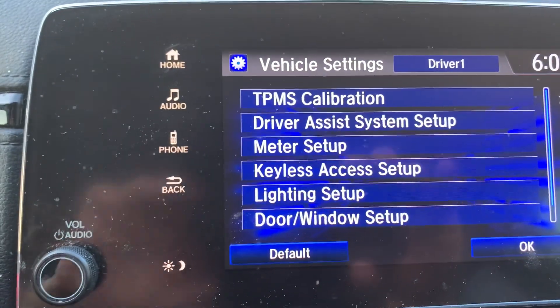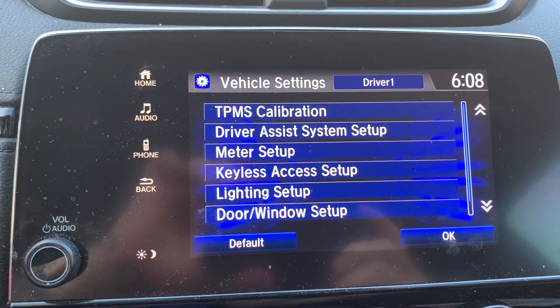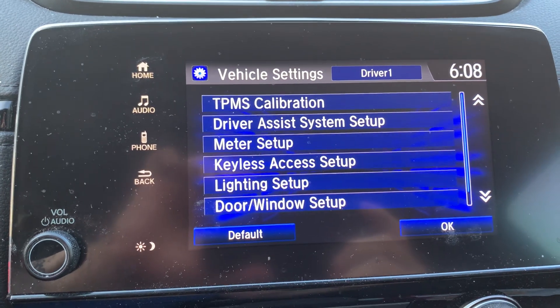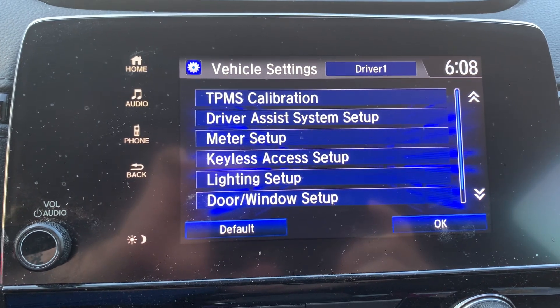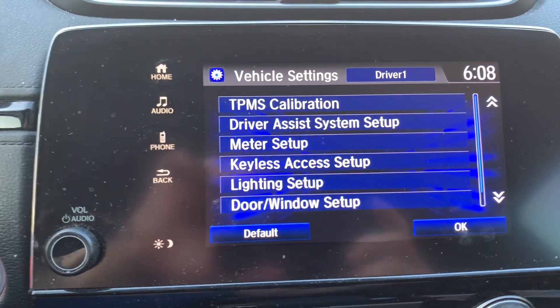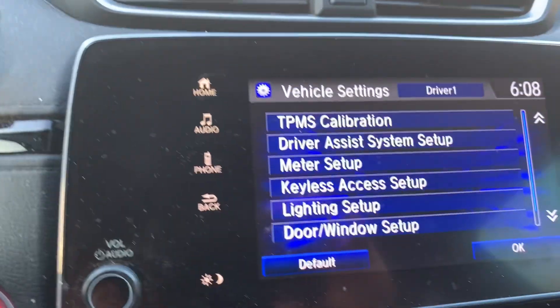I would do this before you're going to go for a drive. I did this right now, which is fine. And what I'll do in the morning when I leave, it'll still be on and it should reset the TPMS.